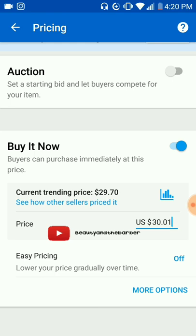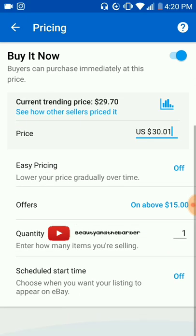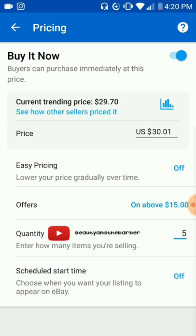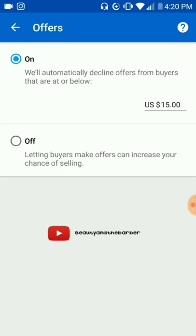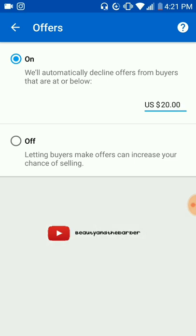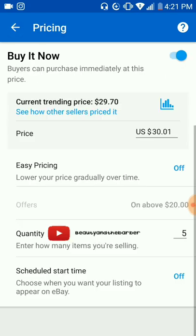Now you want more options. Let's say I have five of these — that's when I will come down to more options and put the quantity in. I wanted to set no offers lower than $20. There's a little lag in the response on the app, so just be aware of that. Go back out to shipping.